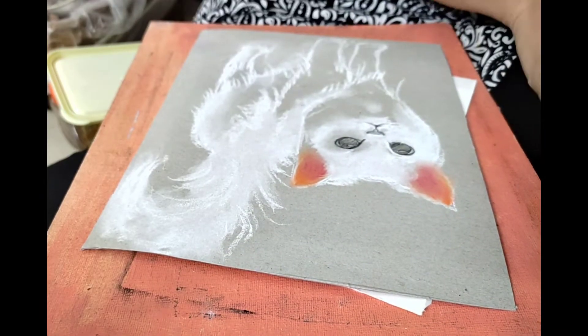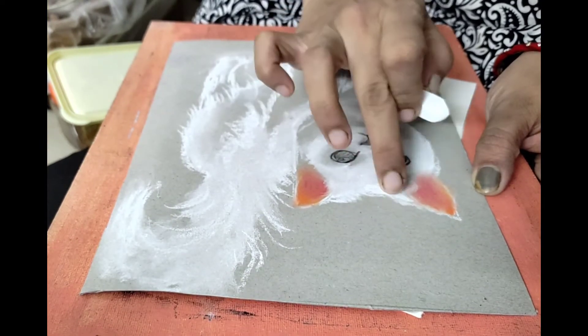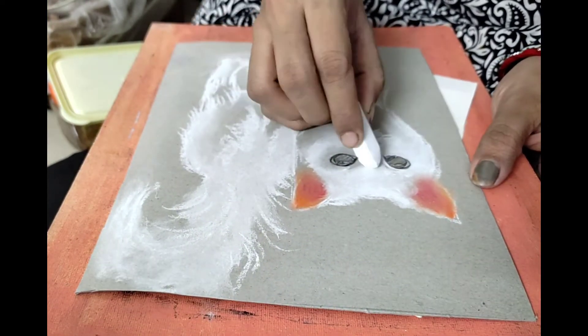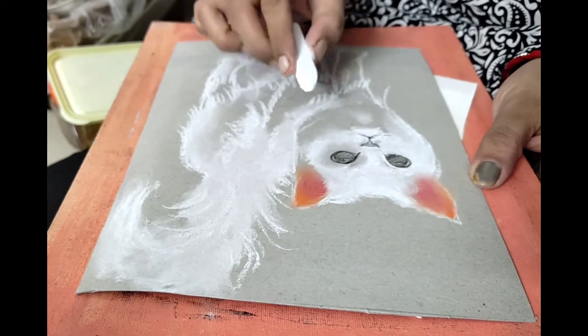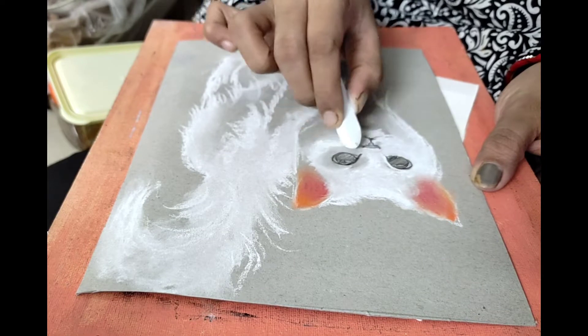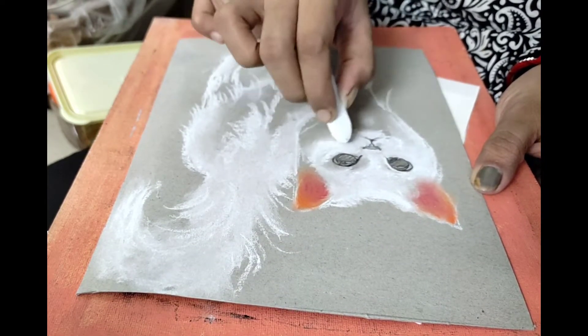Normally we use white colors — we are making white color specifically. I found this reference online and I wanted to do it, but I wasn't sure which medium would work best. So this is why I used soft pastels.